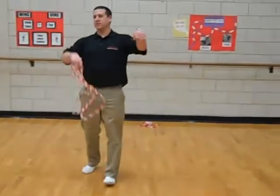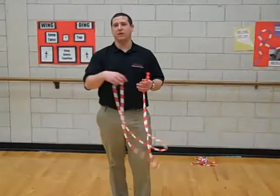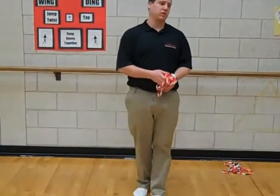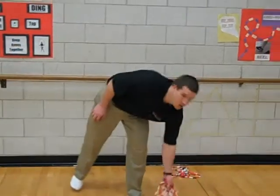Alright, everyone, bring it in. Let's go. Let's line up in two even lines, one behind the other. How's it going, everyone? You guys having a good day? Yes.